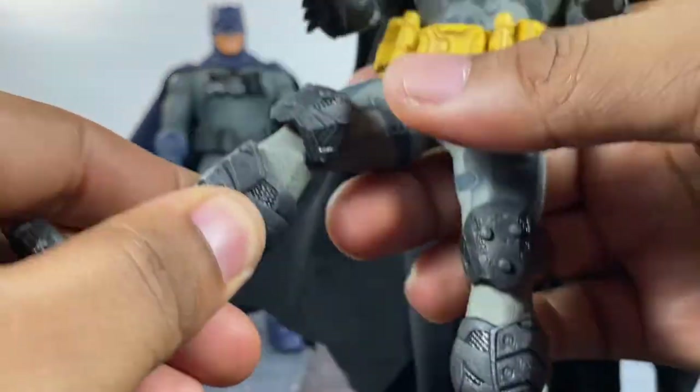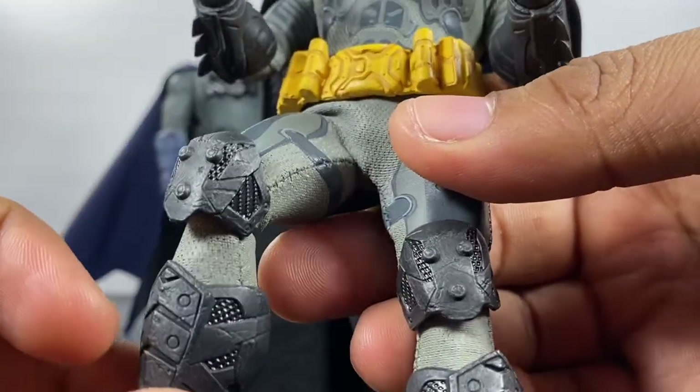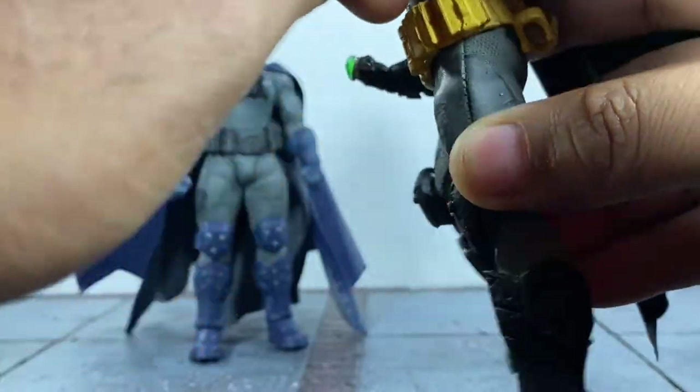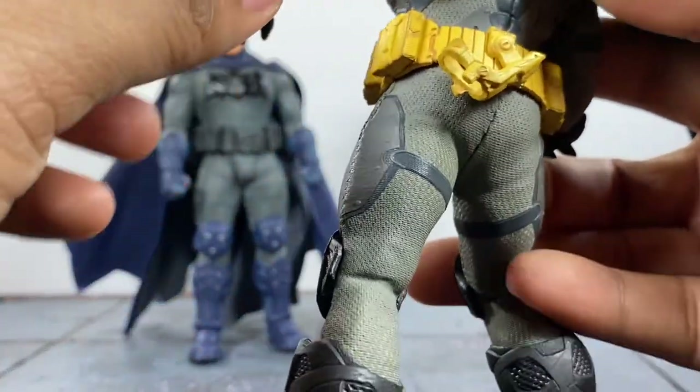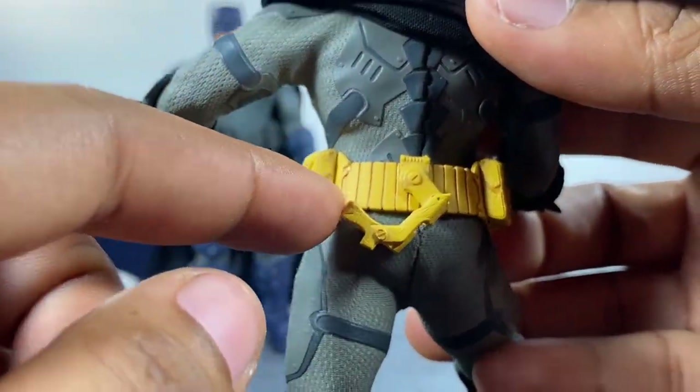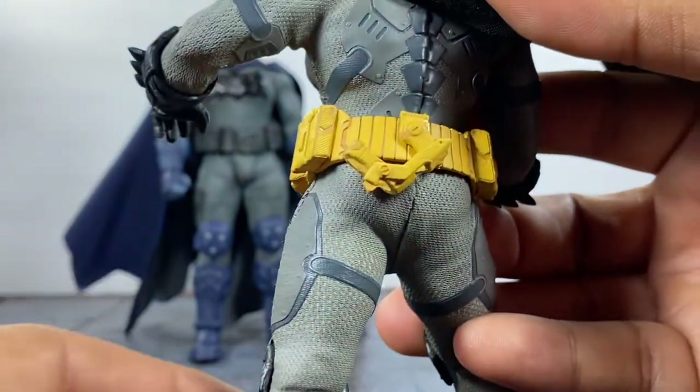The belt on this one didn't want to come off, but on every one of the Supreme Knight Batman figures you can actually pull it apart right here. I pulled mine apart and then I just hot glued it back together.